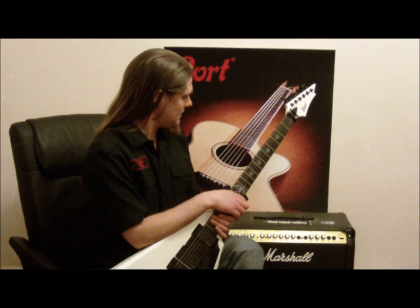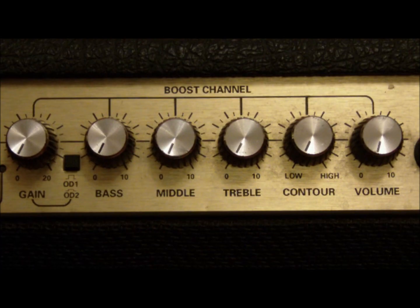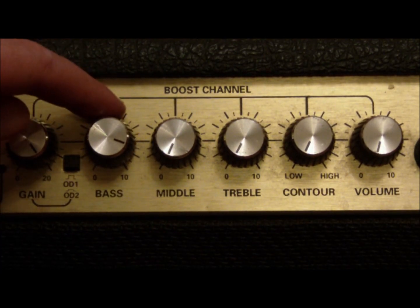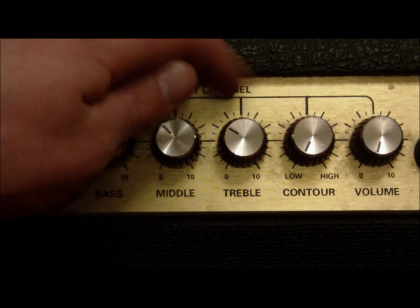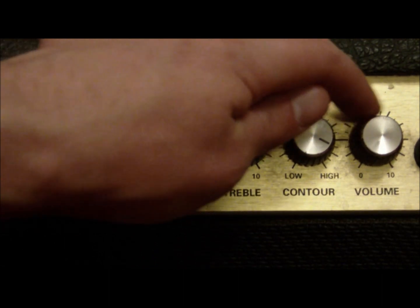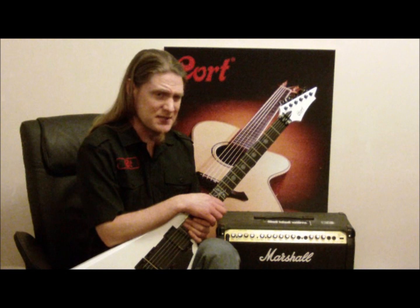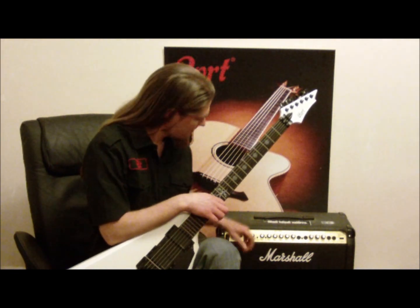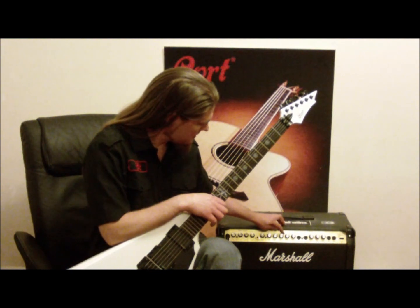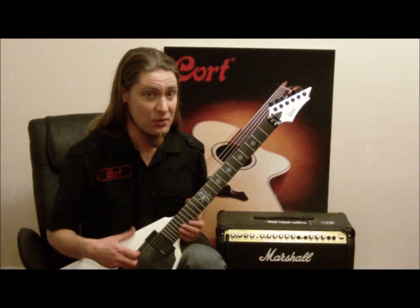Within the amp I'm using — the Marshall Valvestate 8080 — the gain settings will be gain up at full, bass up to around 4 o'clock, middle to around 10, treble up full, contour between 4 and 5, and a moderate volume around 1 o'clock. Not really too different to the previous setup, but what I'm doing is backing off the middle a little bit and putting in a little bit more contour and a little bit more treble, just to give you that really tight compressed feel to it.